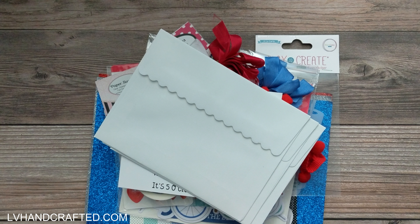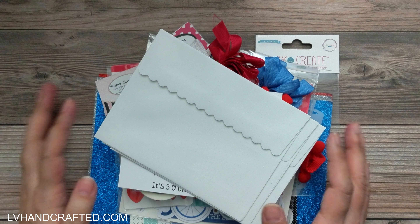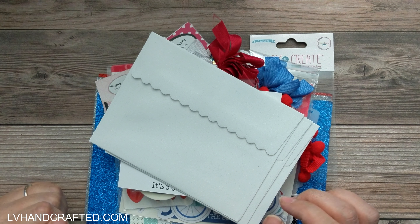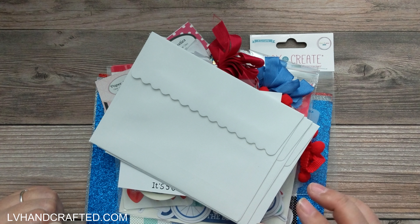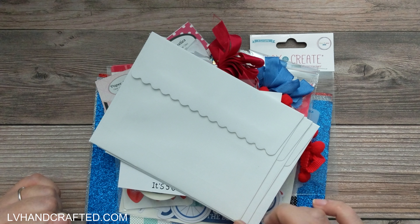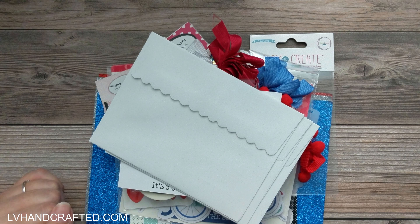Hello and welcome to the Paper Sweeties YouTube channel. My name is Lynn and I have an unboxing to share. This is the third quarter Paper Sweeties kit and there is a lot in this quarter's kit, so you definitely do not want to miss this one.